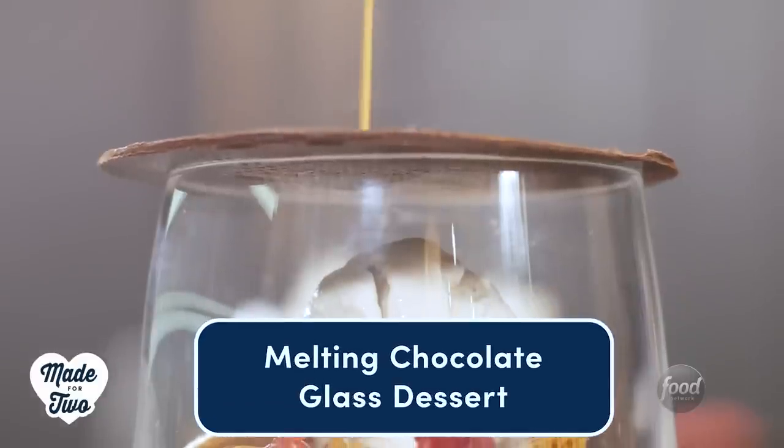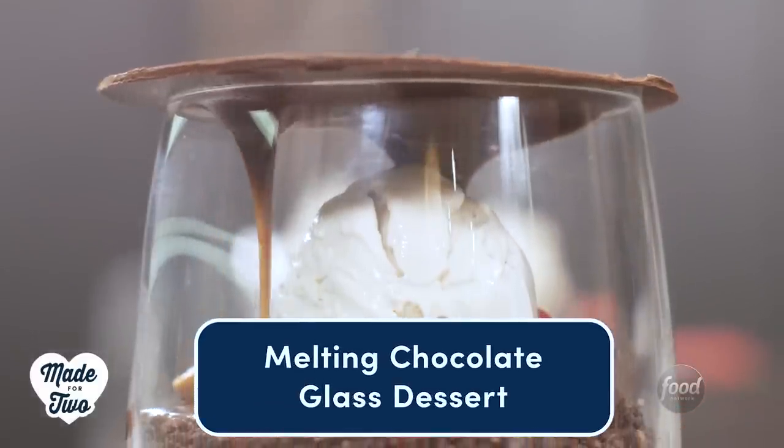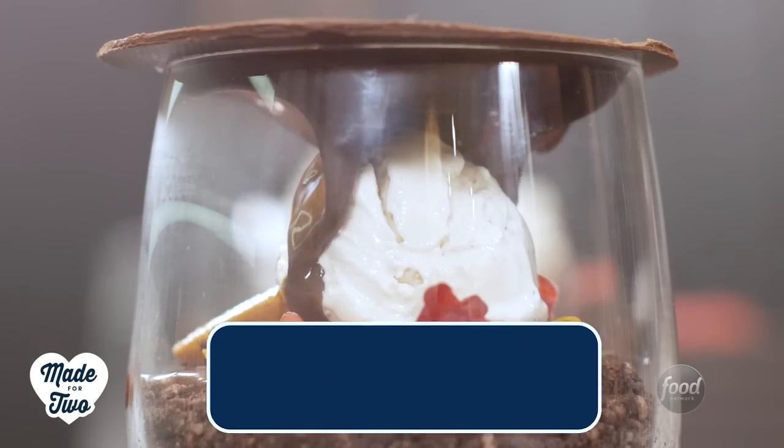Have you ever taken your loved one to a fancy restaurant where for dessert they bring over the show-stopping piece, they pour over a hot sauce and it all melts away? Yeah, we're gonna make that today on Made for Two and it's not gonna cost you a billion dollars or whatever you paid.